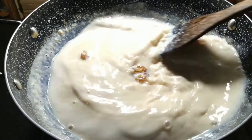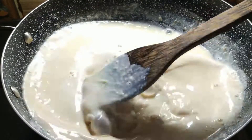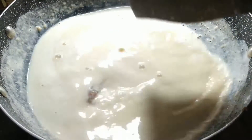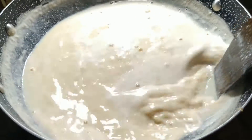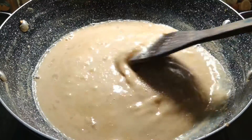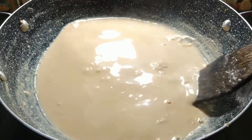The milk will melt all together in the same way. Now pour it and cook for 8-10 minutes. The milk will change color and become darker.